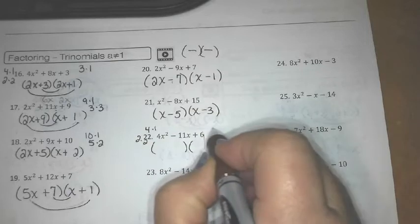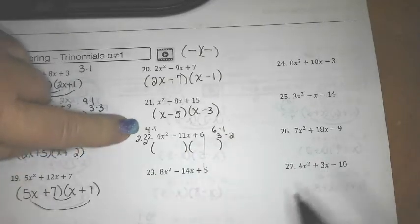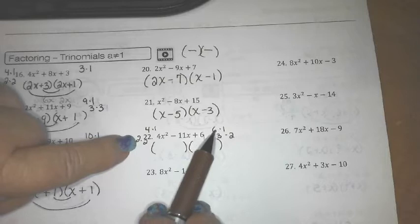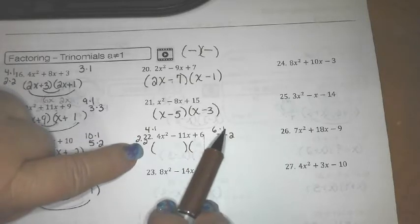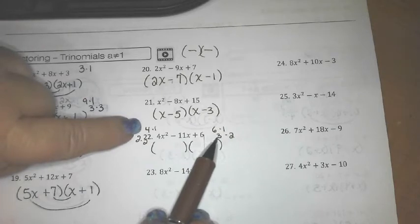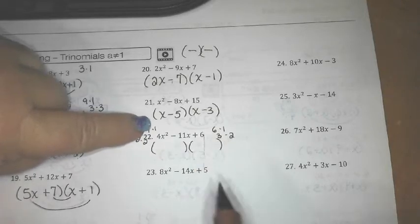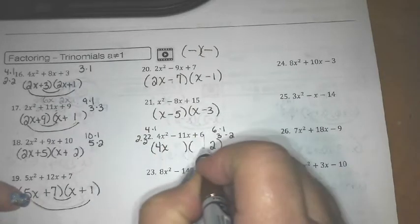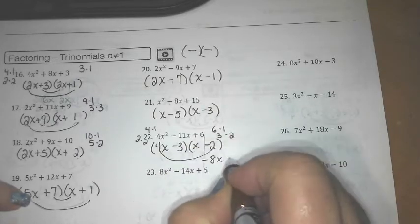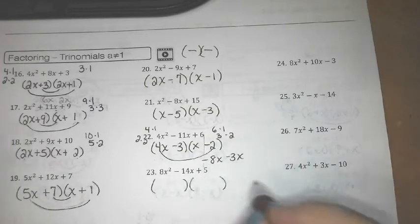Let's see what we can come up with: 2×6 is 12, 2×1 is 2 — that didn't work. 2×3 is 6, 2×2 is 4. Then 4×3 is 12 and 2 — oh, 4×2 is 8 and 3×1 is 3. So I need 4×2 to give me negative 8x and then negative 3×1 to give me negative 3x, and those add up to negative 11x.